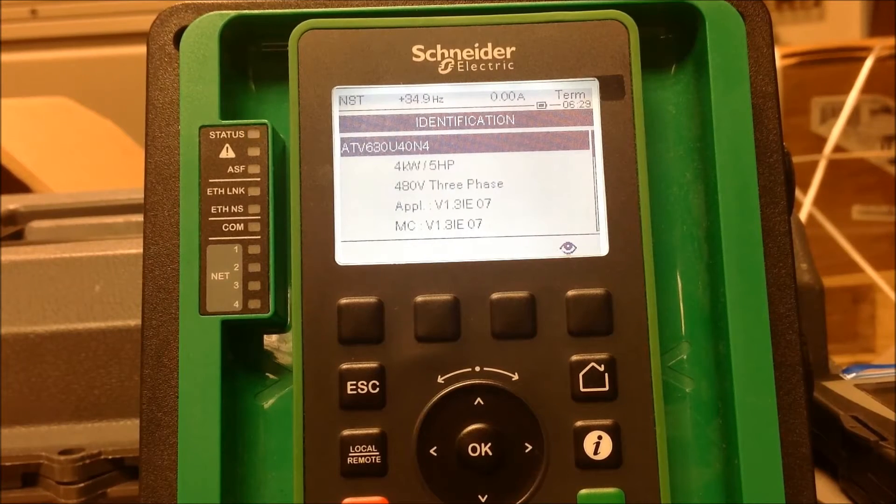In this video we're going to go over how to set up the summing, subtracting, or multiplying references on an ATV process drive for the 600-900 series. We're working with the ATV 630 drive with version 1.3 software.